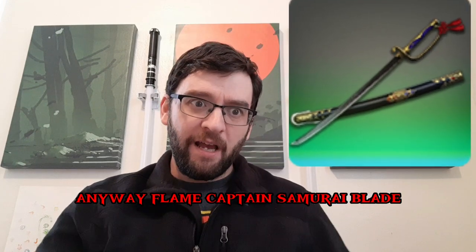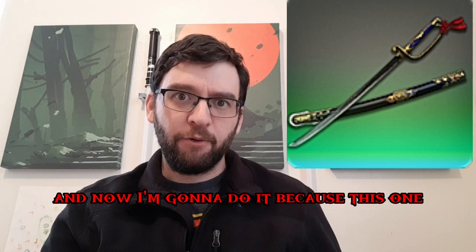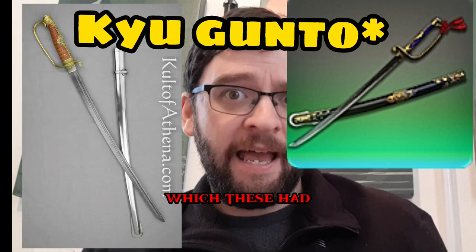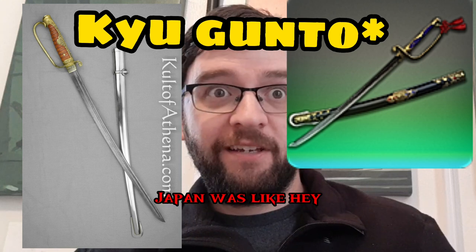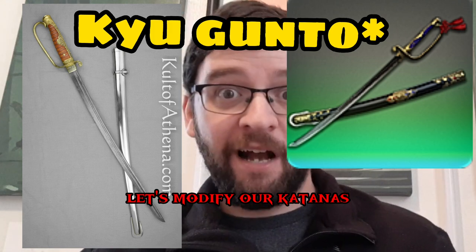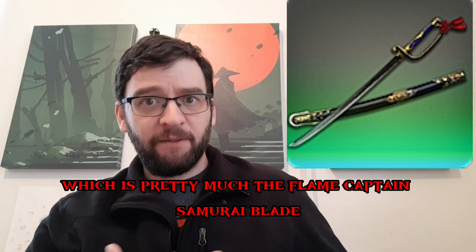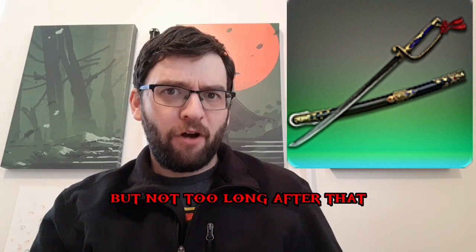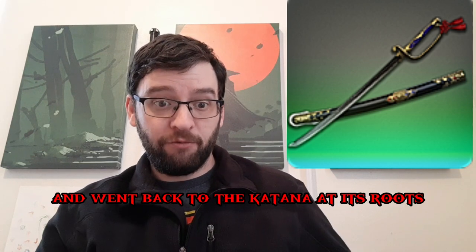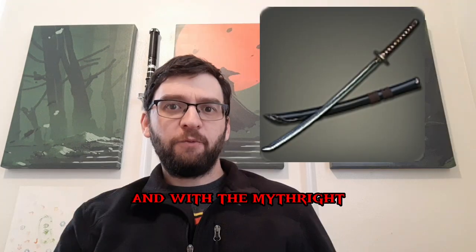The Flame Captain Samurai Blade — I told you I'd be talking more about the knuckle guard on these katanas, and now I'm going to do it because this one looks more like the traditional shingunto, which had these. For a period of time, Japan was like, everybody's using sabers because sabers are great — let's modify our katanas to look slightly more like those. And you get the shingunto, which is pretty much the Flame Captain Samurai Blade. Not too long after that, Japan decided to go more with nationalism and went back to the katana at its roots, because in the end it's really similar to a saber.